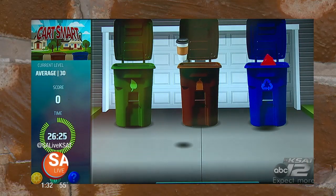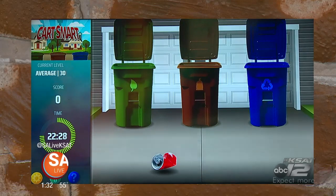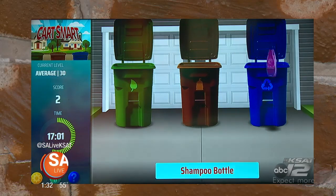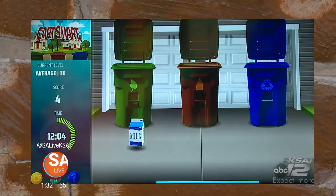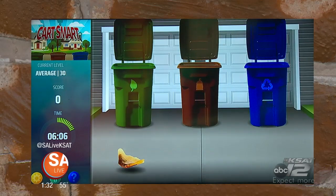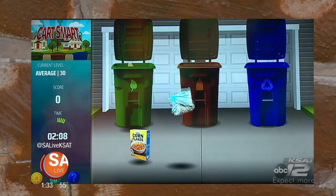Playing CartSmart: that goes in there, that goes in there, got buzzed already, this goes in there. How did the bananas come back down again? Milk carton goes over there. Pizza box — what is that? That's a coffee filter. Coffee filter, I know that one goes over there. You got one point — five right but four incorrect, and you get two points per wrong answer.